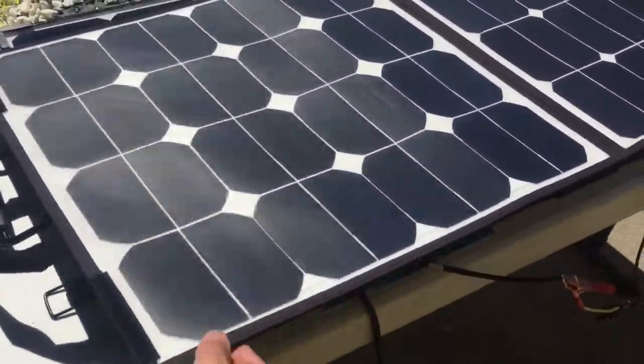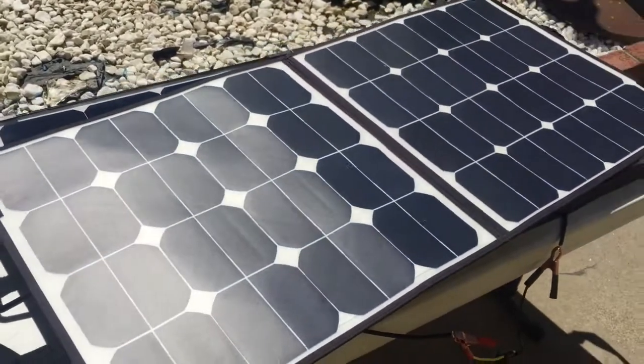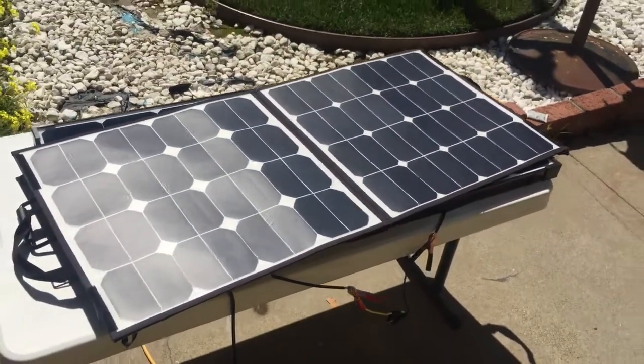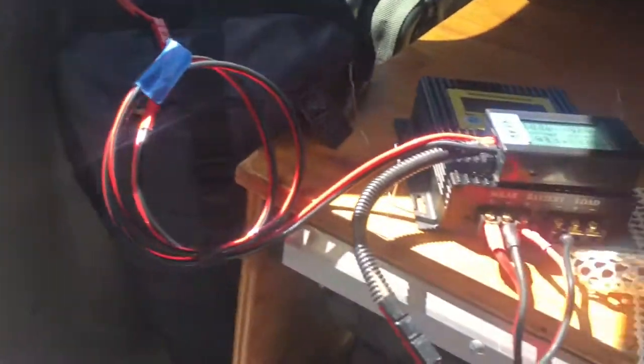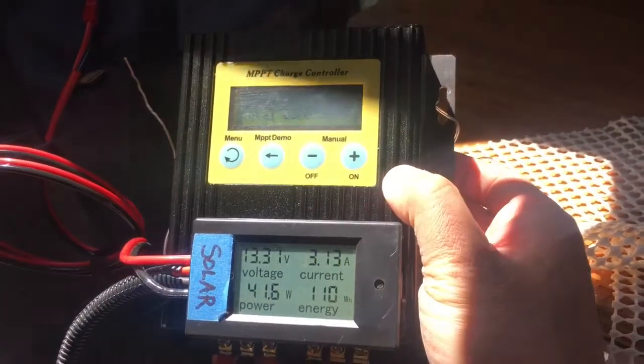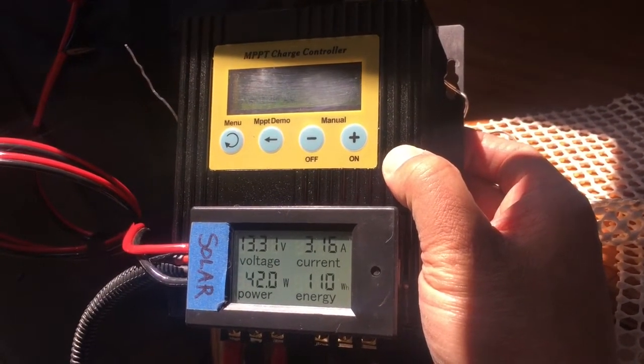I've got now my nylon 100 watt solar panel hooked up to my charge controller, and let's see what it's putting out — it's putting out about 3.1 amps at 42 watts.